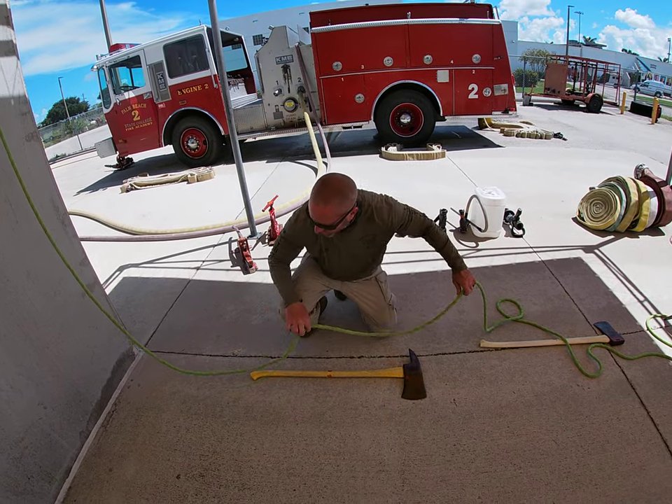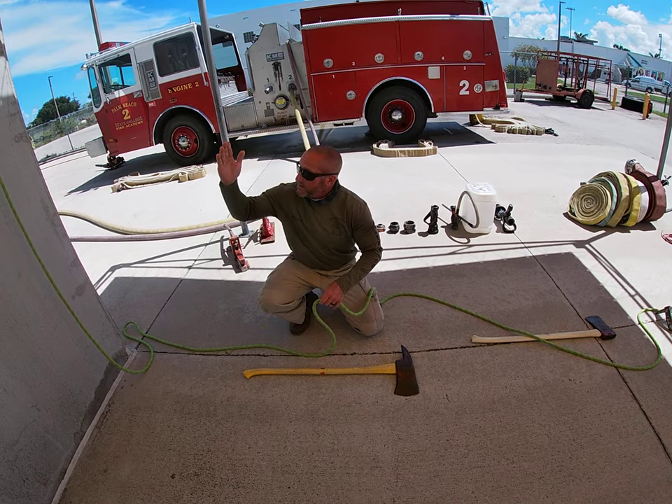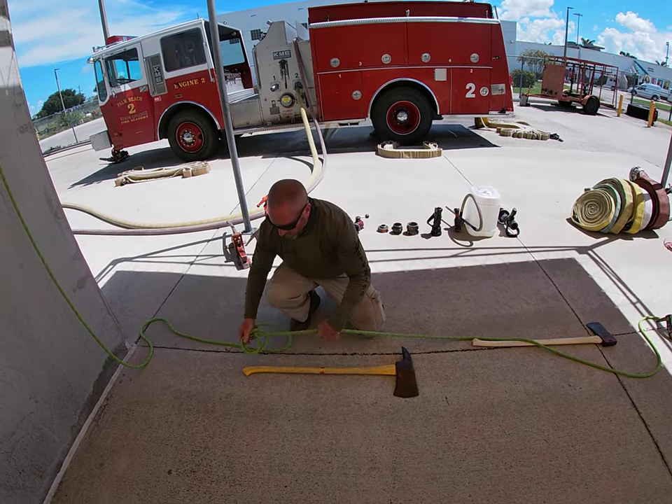We're going to tie the fireman's axe and make sure we have enough rope ahead of us so that when we tie the tool, it doesn't end up suspended before we're done. This is tied with a clove hitch.